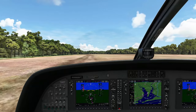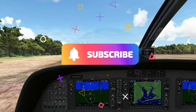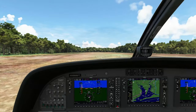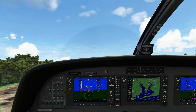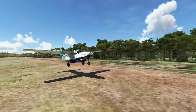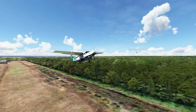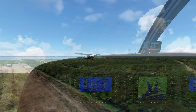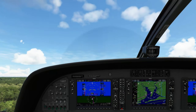If it's your first time joining us today, go down below and hit that subscribe button and tick that little bell, because you don't want to miss any of our future videos. We are at rotate speed now — let's pull her up and get her going. Once we hit about 500 feet in the air, we'll go ahead and retract those flaps.